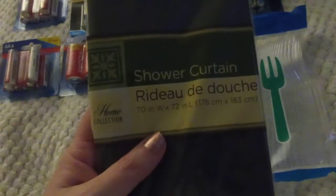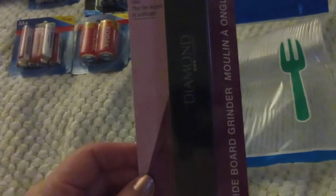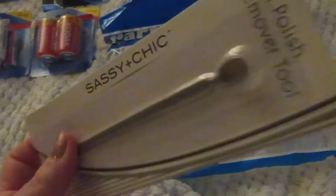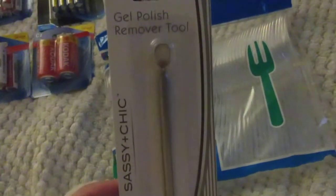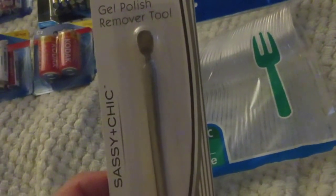I bought another shower curtain because the last one I bought had tears in it — like razor cuts. I guess when somebody opened the box, they must have cut it and I didn't notice. I picked up one of these diamond files — somebody I watch on YouTube who does nails says they love it, so I picked one up to see if I like it. If I do, I'll go back and buy like 10 of them. I also picked up this gel polish remover tool. I don't know how well it's going to work, but I'm going to give it a whirl. It says to buff the nail and gently use the tool to remove excess gel polish. If it works, it's a dollar — it's great. If not, it was a dollar and I'll just throw it in my nail kit.